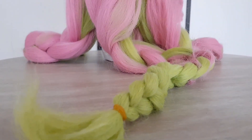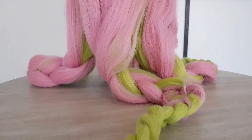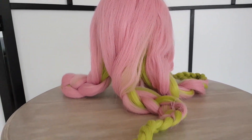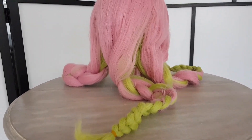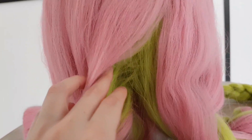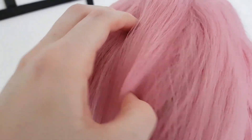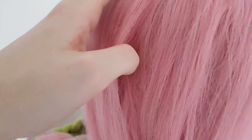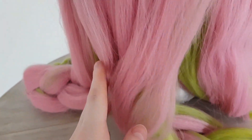Next we move on to the back — another big voluminous braid, I love it so much! As you can see, the back of the wig is really thick as well, which is a big pro for me. The choice for a green layer underneath the pink is genius — it makes the wig so much thicker. I wanted to show you guys that if you go through the wig, you still can't see the hair net or the white from the head.